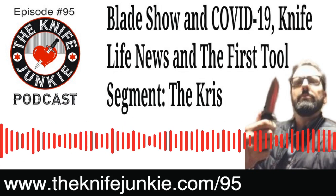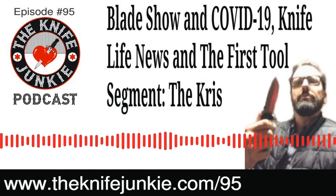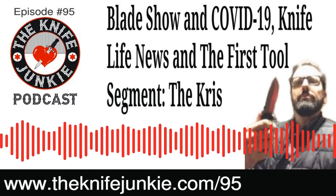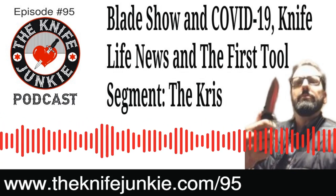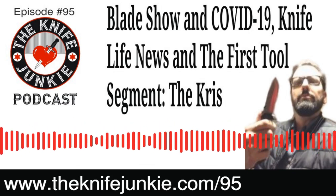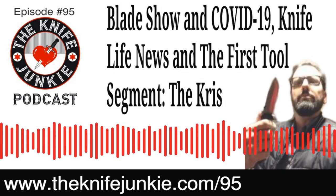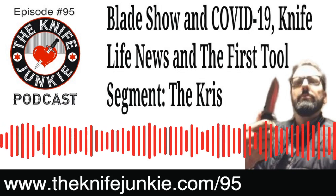Behind the Screamer — which is a really cool looking knife, funny name, a little too short for my taste but cool — the Avior is the second Steel Will release for 2020. Let's talk about more new knives involving Boker.